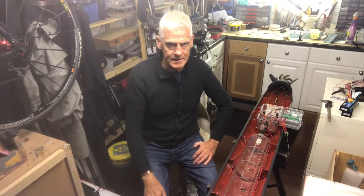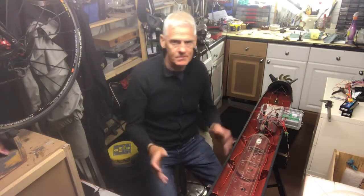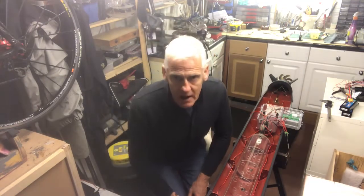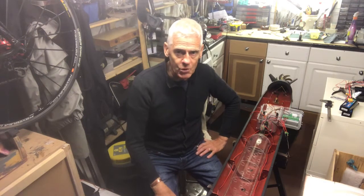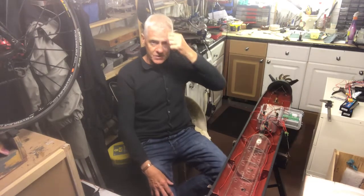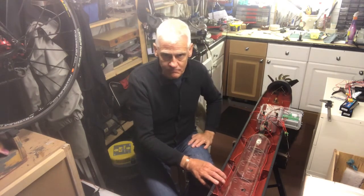Hello and welcome again as we crack on with this massive submarine we're doing here. I thought I'd give you a little insight as we've moved on now to the electronics and internal parts of the submarine. We've done all the painting on the outside, and I'd like to share what we're doing now on the internal parts. This is not your conventional submarine build like we've done in the past with a big tube.